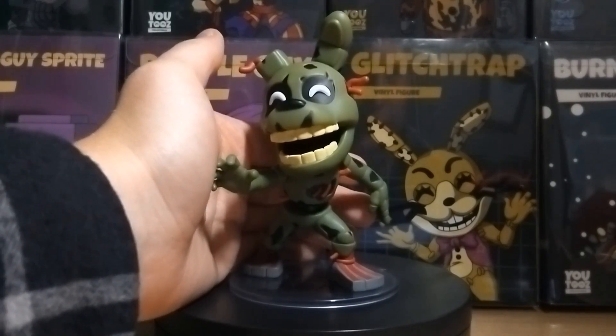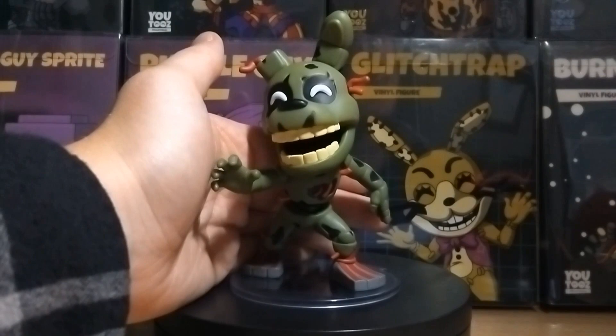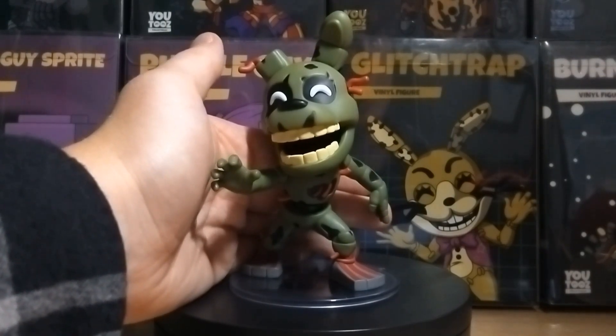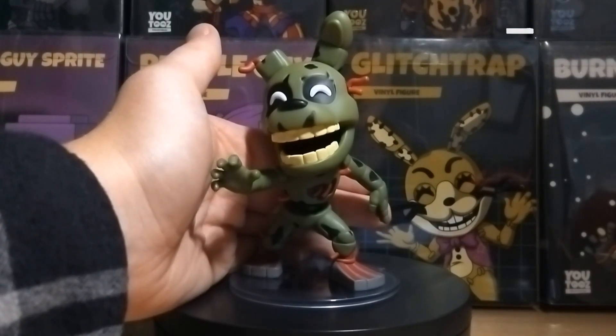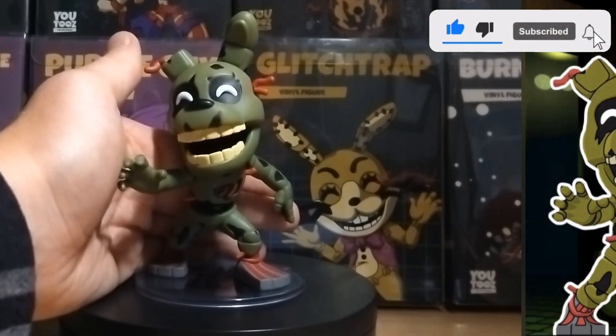And there you have it — that was the review for the Springtrap Youtooz figure. I really hope you enjoyed. These are still available on Youtooz.com, so if you're interested I'll leave a link down below in the description. A like and subscribe would be greatly appreciated, and I'll see you all in the next video.